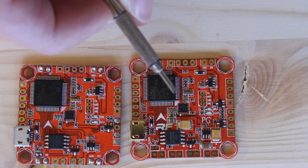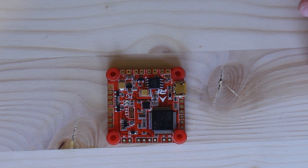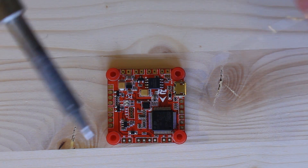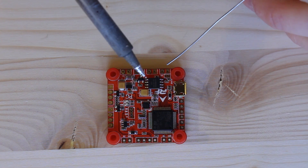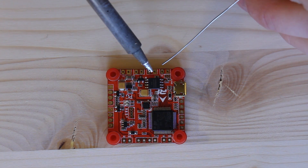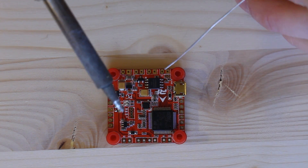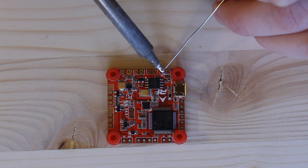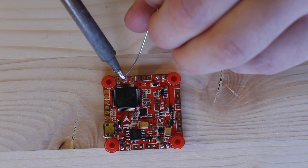Now I'm going to show you how to solder this up. You're going to want a soldering iron with a semi-thin tip — not too thick, but not too tiny either, because you want good heat transfer. What I always do is pre-tin my pads, and it's pretty easy. I'm setting this up for SBUS protocol for the Taranis on RF1. So I just pre-tin the pads — this is the motor 4 pad.